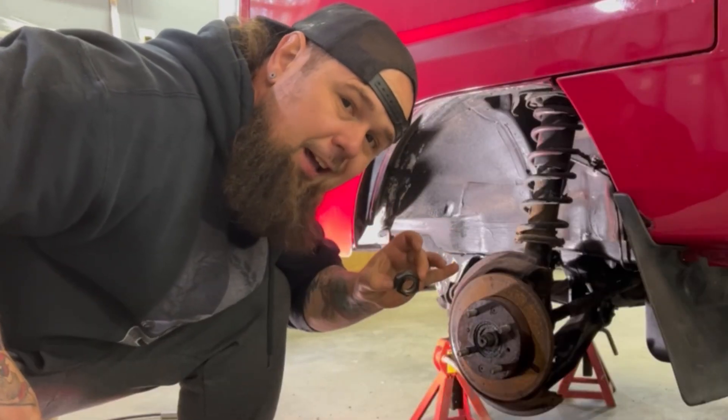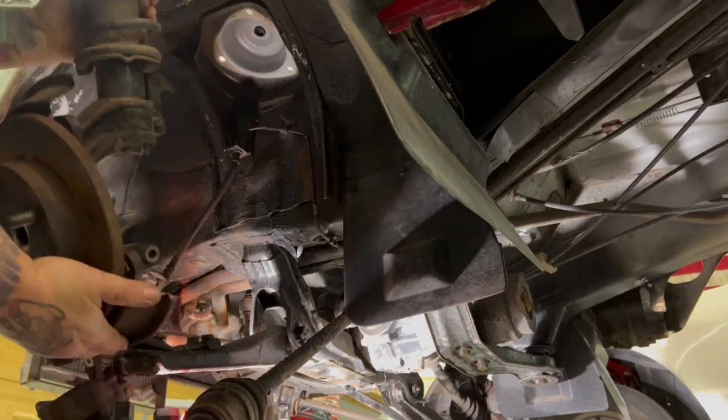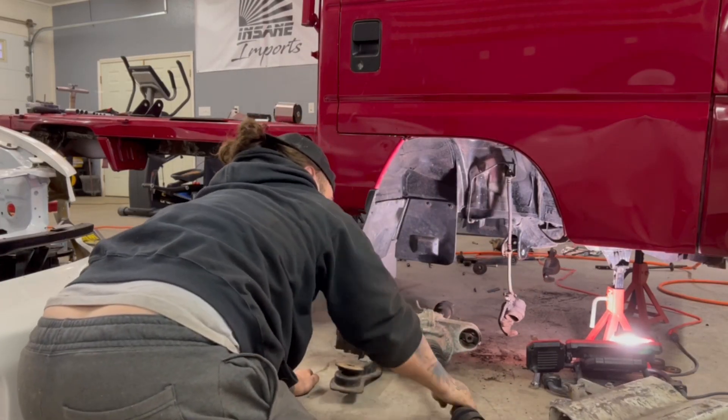We have successfully gotten the brakes, the suspension, the lower control arms, the differential, and the brace for that — pretty much taken apart down there. Now we're going to go ahead and remove all the brake lines.